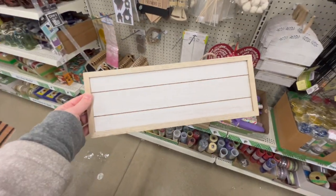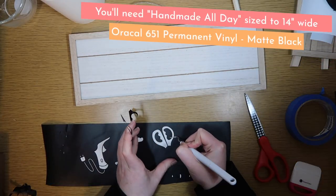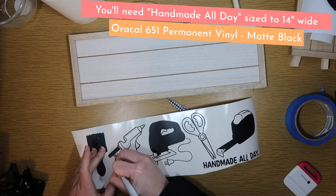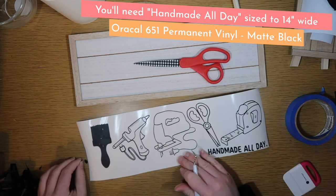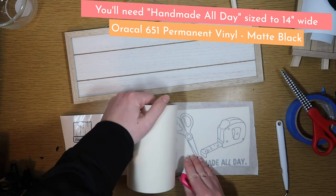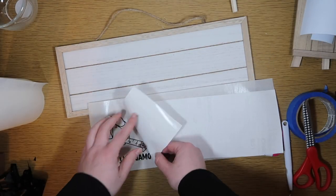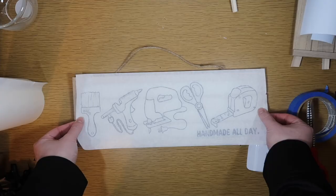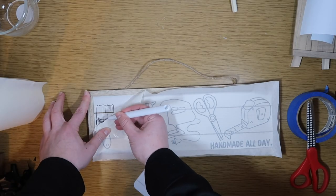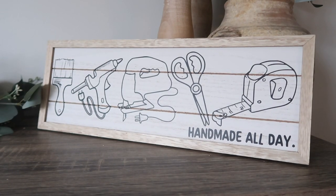I don't always get super excited about Dollar Tree signs, but I was so excited when I saw this one because I needed a sign for my craft room. I created this Handmade All Day file sized to 14 inches wide. It took a little time to weed but wasn't hard — you just need to take your time. This is 14 inches wide on paper transfer tape, and once the decal is applied it looks so so good. I can't wait to find a spot to hang it.